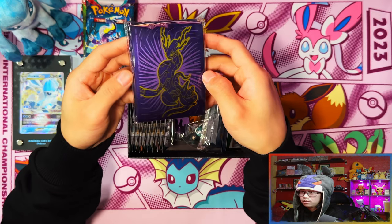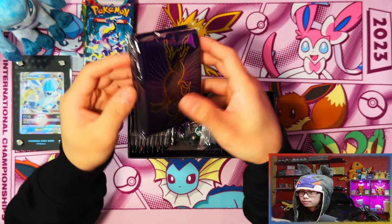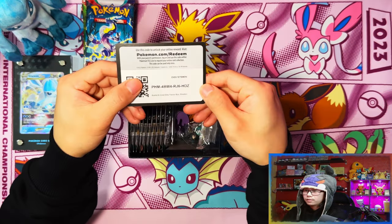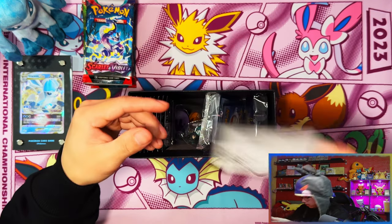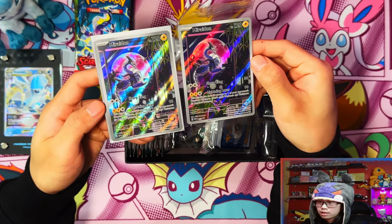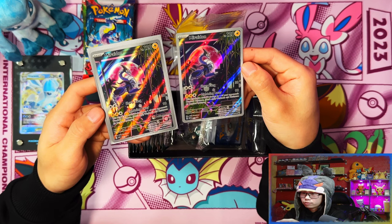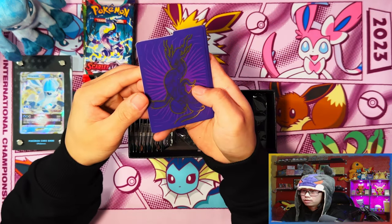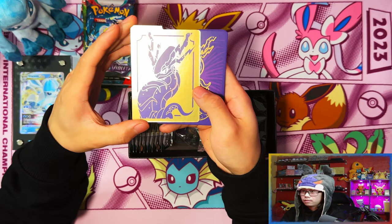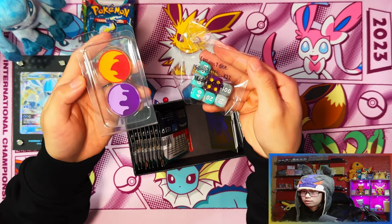Here's the Scarlet sleeves - exactly the same as well. Here's your gold card and here is your Miraidon promo. Here's the stamped version of the Miraidon promo - the Pokémon Center stamp at the bottom right there. Here's your Miraidon deck dividers.